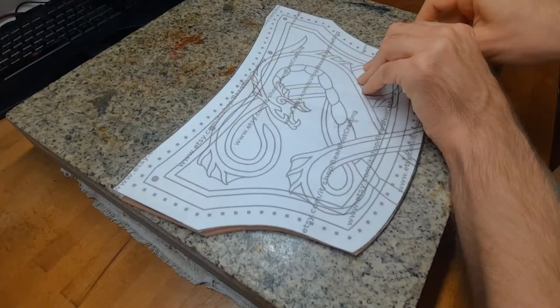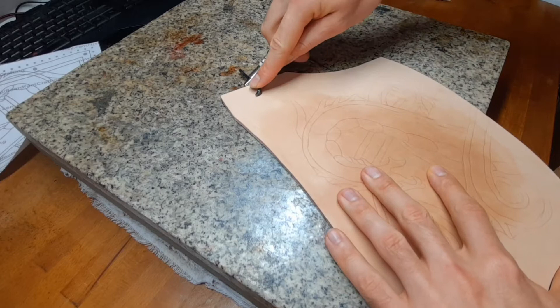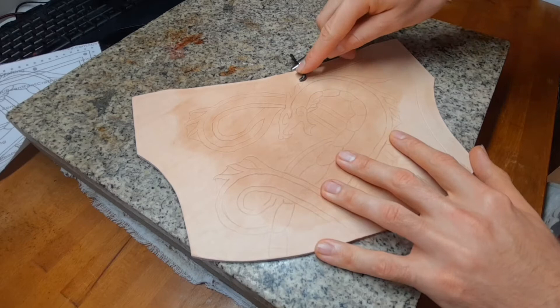For the lines that go parallel to the edge, I use a groove cutter and I use it in reverse so it only marks the area but does not cut.